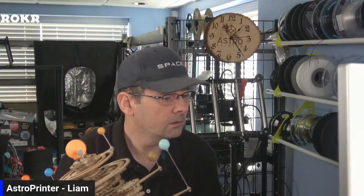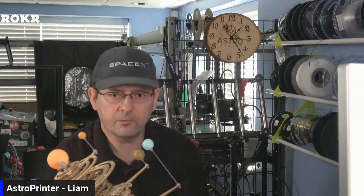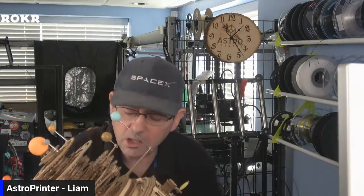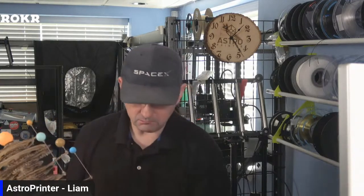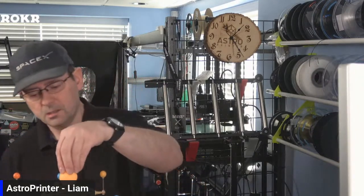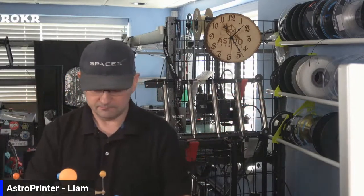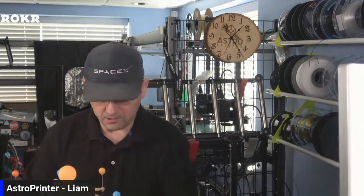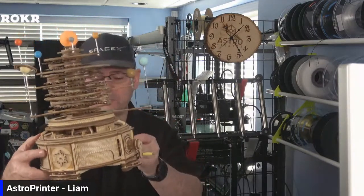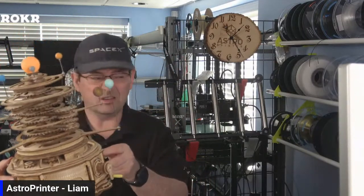Anyone have any questions? Again, check out the link below in YouTube and Facebook — the link is in the description. Use their website, not the Amazon link. And use my code ASTRO. What do you guys think of the overall build? Like I said, you could do it in a day if you really wanted to — it's a Sunday, it's a whole day.